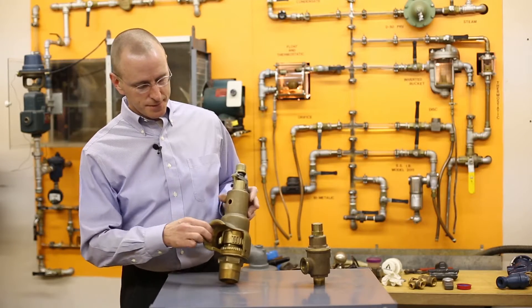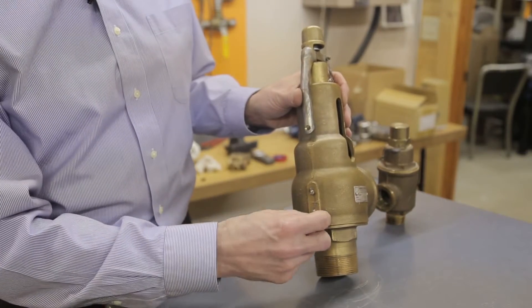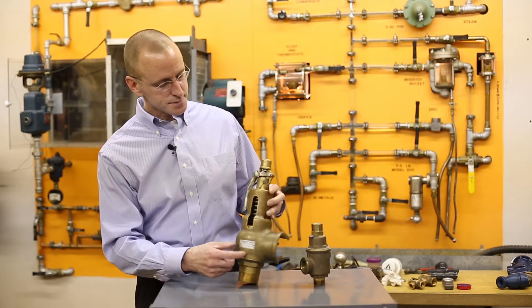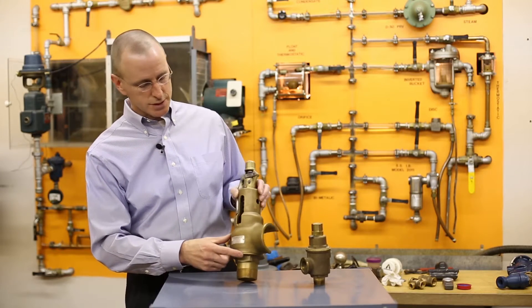These are adjusting rings here, which once they're adjusted and set, there'll be set screws here so they can't be altered, and then there's a wire and a lead seal so they can't be altered. There's also a lead seal and wire up here. Both of these are crimped once they're set.